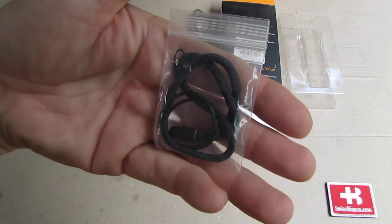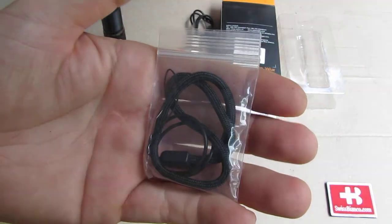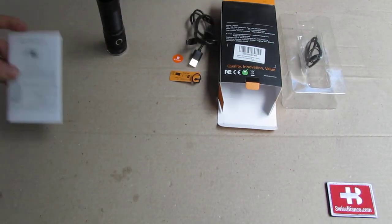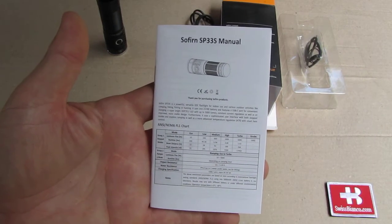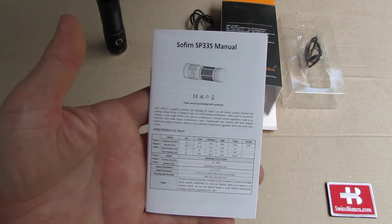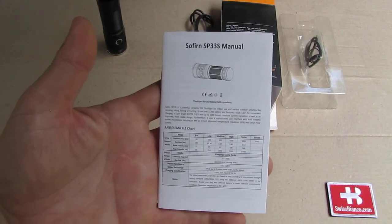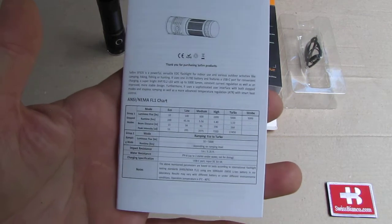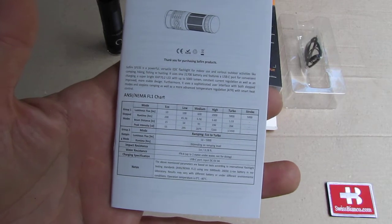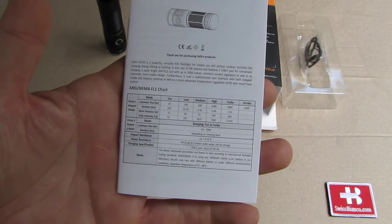A typical design of a lanyard with two O-rings. Spare O-rings are always good. And then we have a thick manual in different languages. I'm going to make the same video in German as well, because this is a flashlight that can be of interest for people in Germany too. So a quick look at the manual: basically we have on turbo 5000 lumens maximum, and this version has a cool white LED and goes all the way from moonlight up to 5000.